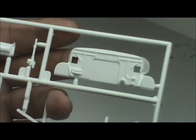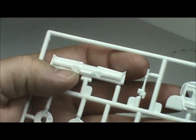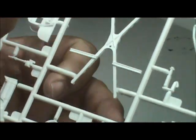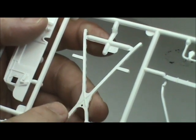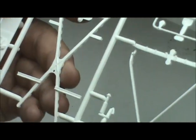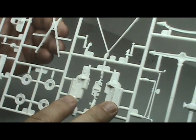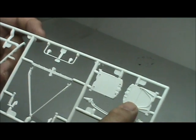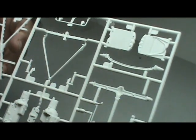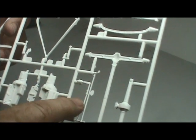Starting here you've got the engine firewall, then the dash panel, what look like brake plates, and more framework for the suspension to keep the frame rigid. Then there's the motor, radiator support, front cross beam, and the rear end with the drive shaft coming in two parts, plus more suspension components.